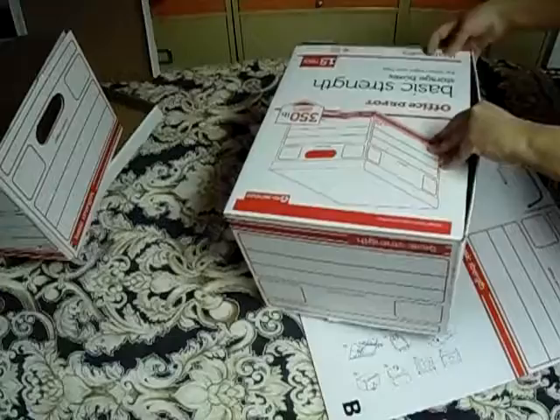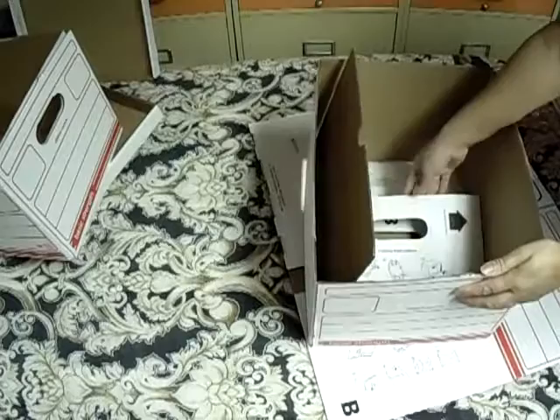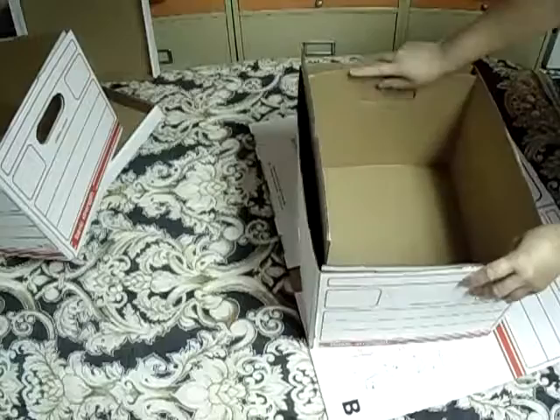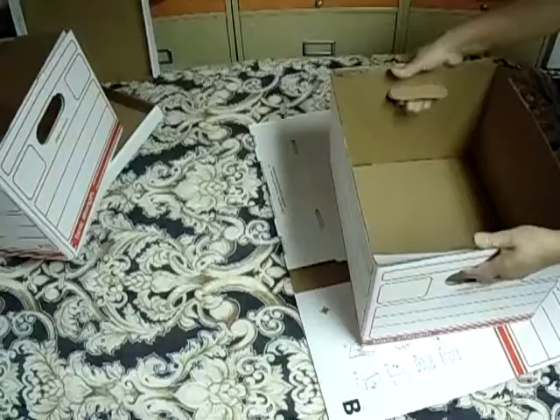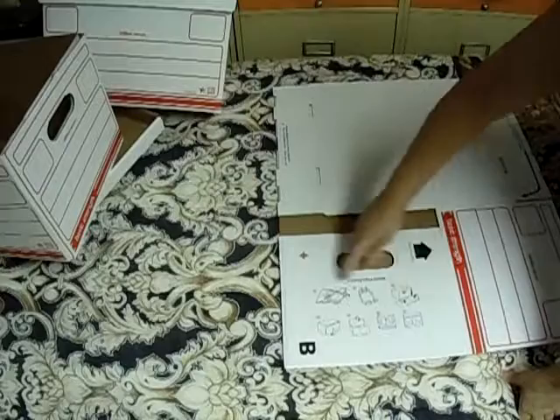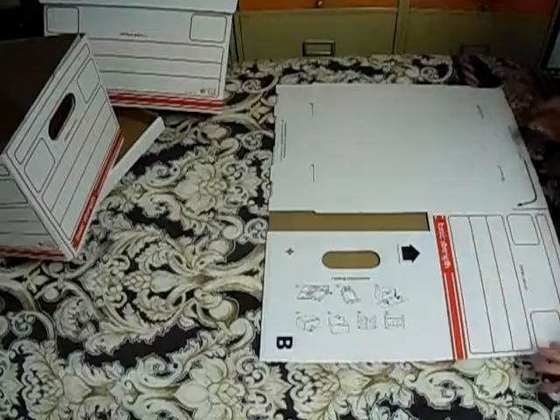After that, we flip it. Now we're going to put this part up like this. Put this other part like this. And then we put this little piece inside like this, and then we put it down. After that, all you need to do is press right here into the handles. There is a picture right here that shows you how to do it — it's seven steps. If you understand the images better, go ahead and follow that. If not, you can go ahead and do it just the way I show you.